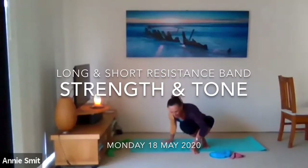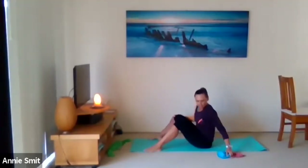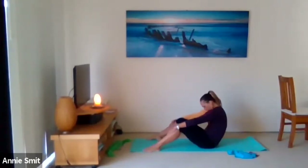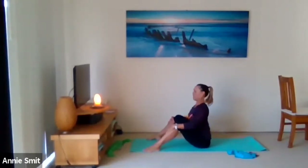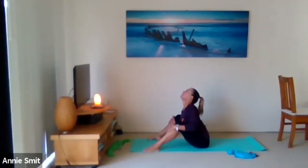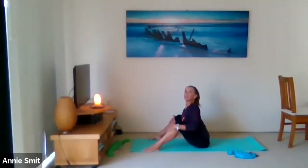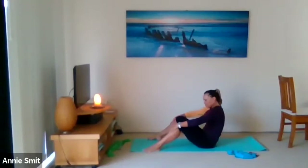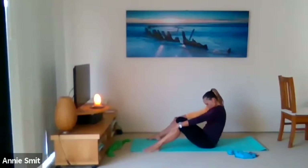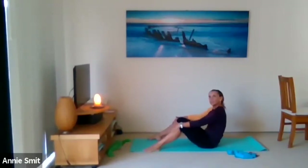Start seated on the mat with feet wide, about as wide as the mat. We'll do a few stretches — holding on to the shins below the knees, just a seated cat and cow. Round the spine on the exhale and then lift the chest on the inhale. Make it nice and big, really round the spine and then lift the chin.